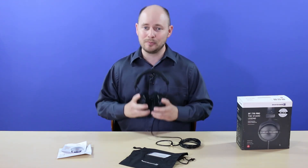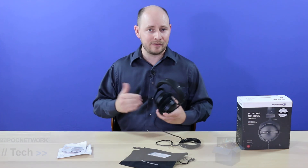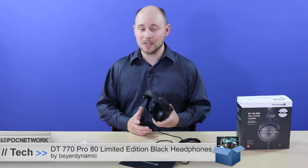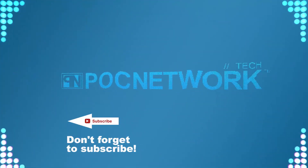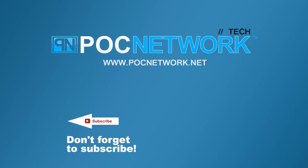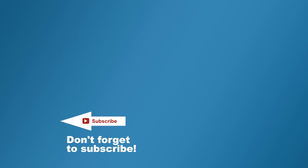These are the DT770 Pro — they have 32, 80, and 250 ohm versions, and this is the 80 ohm model. Go check them out, and as always, thank you for watching — we'll catch you next time. If you want to stay on top of all the latest gadgets we cover, remember to subscribe. There are lots of videos, interviews, previews, and all sorts of stuff, so click that subscription button.